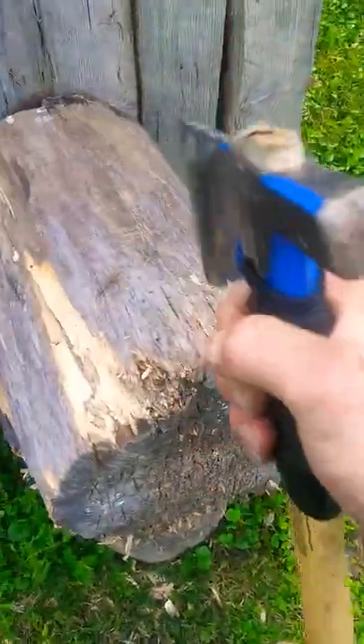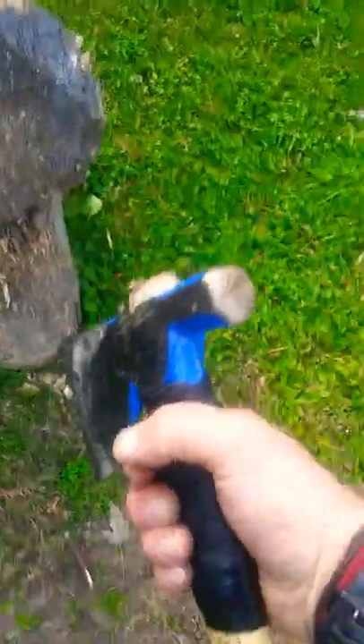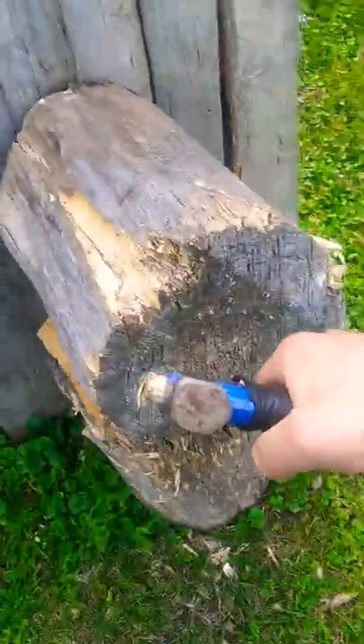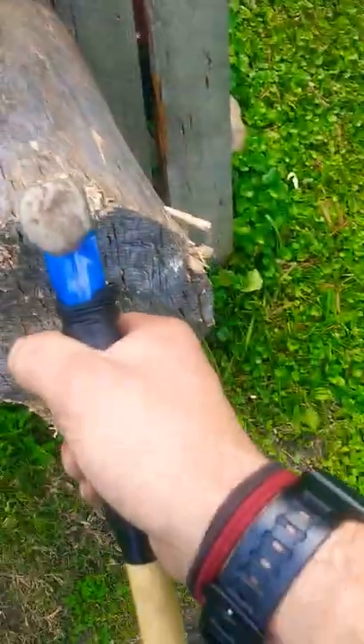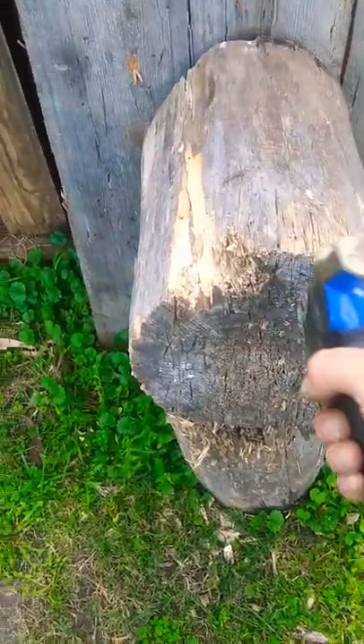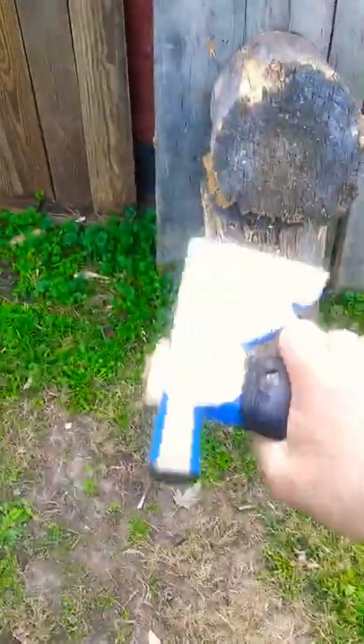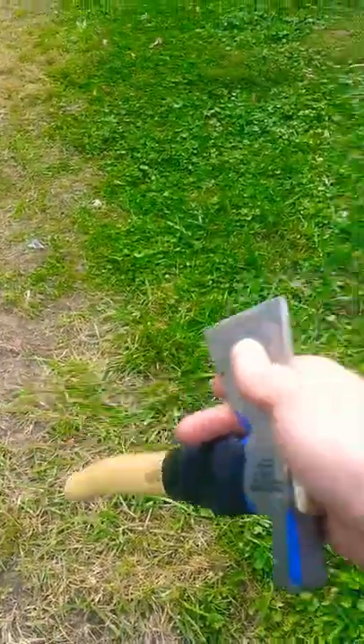I wrapped it here to absorb some of the shock, and also if you want to do any close work - like if you're a bush crafter - you could easily hold this here, then hit this end with something and pound it through logs and chop wood at close quarters. Or you could use it as just a handle if you're ever fighting with your tomahawk - you can easily slash and chop. It's not just a shock absorber, it's a useful handle.